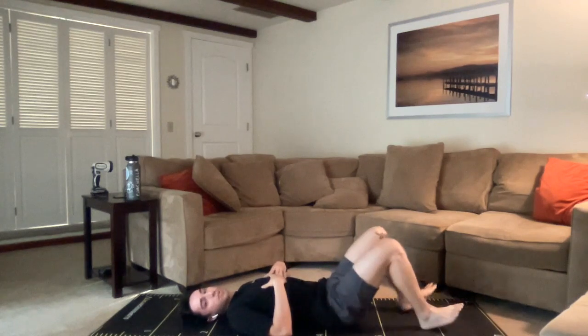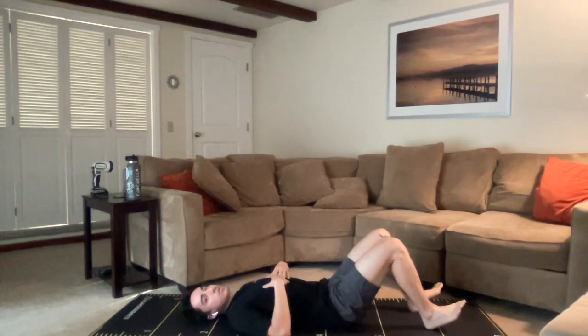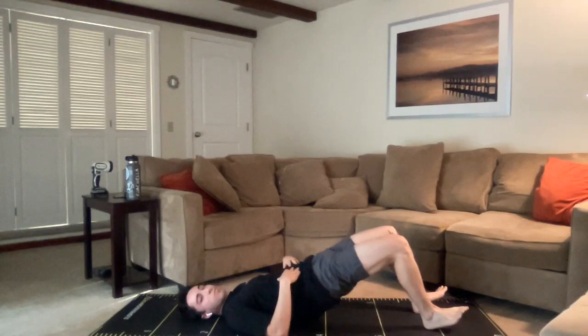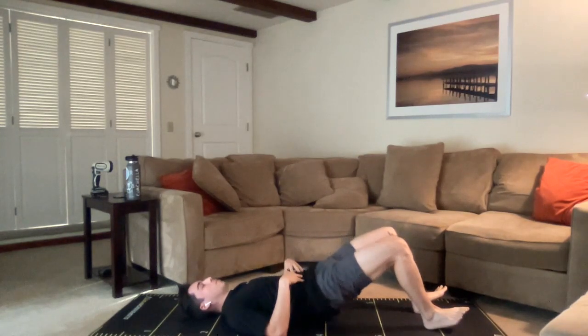Since we're already here on the ground, let's go ahead and get into some more glute activations. Really important, especially in the morning, to really wake all these muscles up and make sure we can use them throughout the rest of our days. So what we're going to start with is a little bit of bridging. With those heels planted about hip width apart, toes pointed up towards the ceiling, we're going to do a few bridges. Make sure the core is tight, then squeeze the glutes, propel the pelvis upwards, and then take it back down.